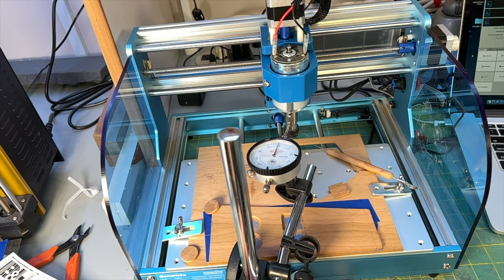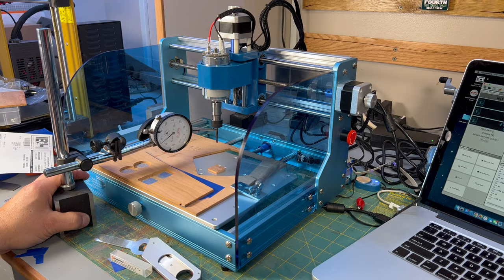Since the motion mechanics seemed to be spot on, yet there were still some inaccuracies, I checked the runout of the spindle. I checked both the rotor and the bit as well. The results were essentially identical, with about two-thousandths runout at speed.